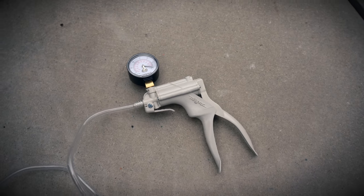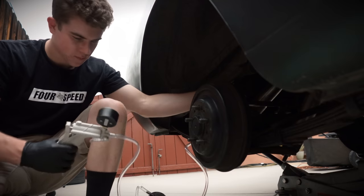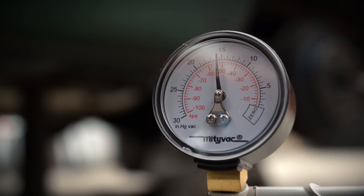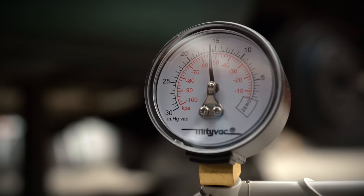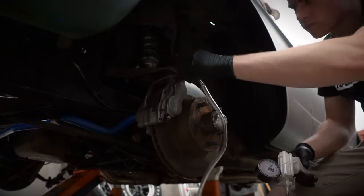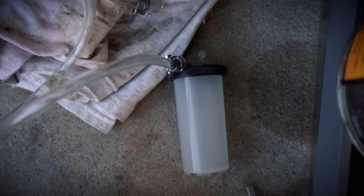Instead of bleeding the brakes the traditional way with one person in the car and one person outside, I decided to try a MightyVac vacuum pump — you just pump it and it pulls the air bubbles from the brake lines. It worked to a point, but I had trouble getting vacuum consistently, so I ended up going back to the traditional two-person method.